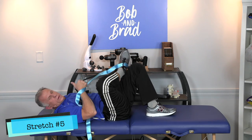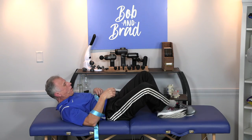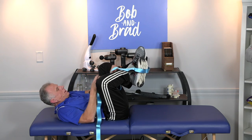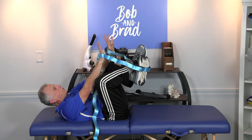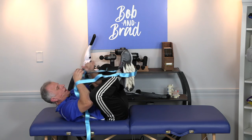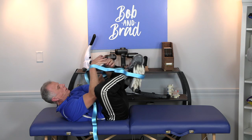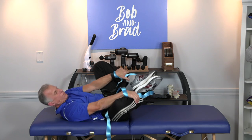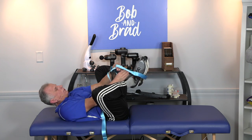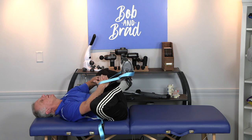Then you do the frog pull. This is where the strap is absolutely deluxe. There are two options for this. You can cross your ankles, take the strap, put it around your feet, and this is where you put your hands through like this. My elbows go on my knees, and I'm gonna pull forward with my hands and push down with my elbows. Or you can put your feet sole to sole and do that. And I'm gonna pull and push on my knees — boy oh boy, does that stretch nicely.